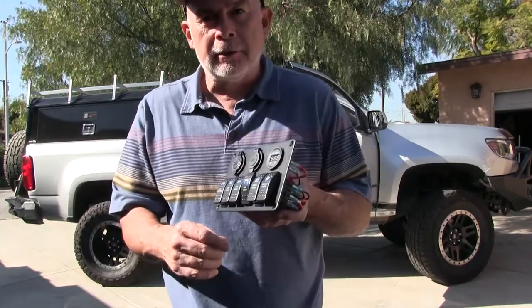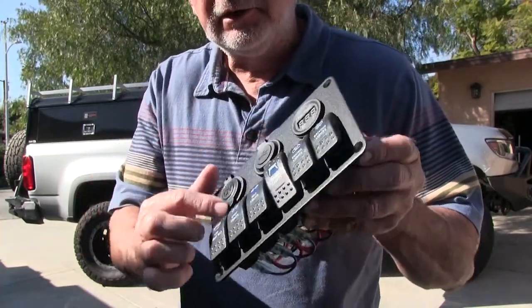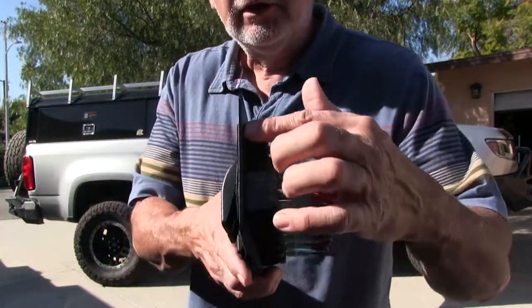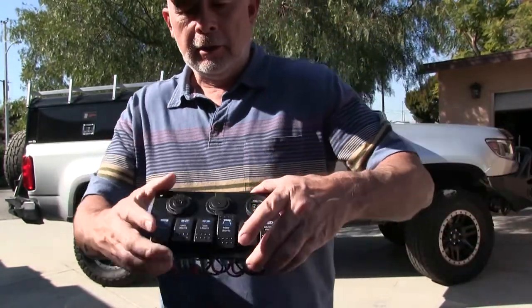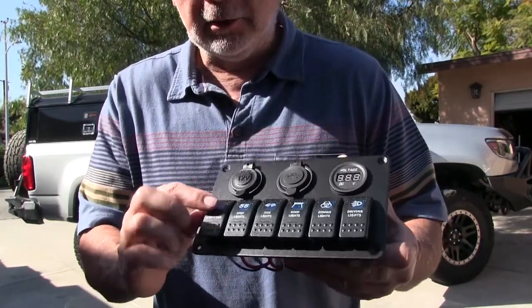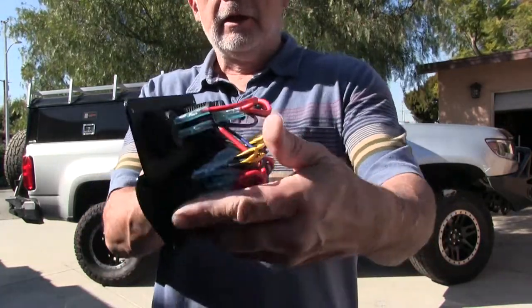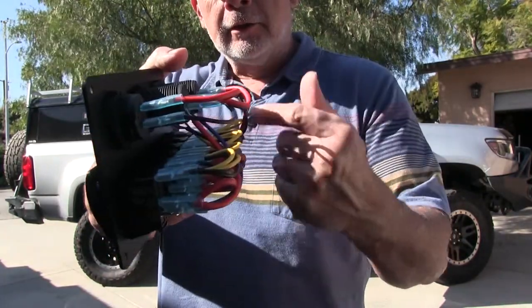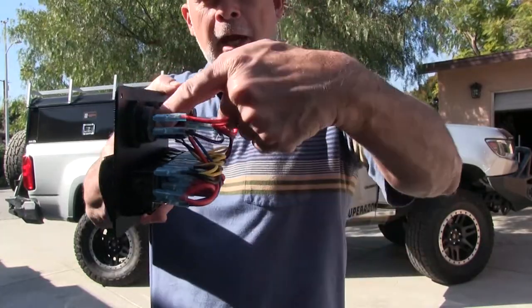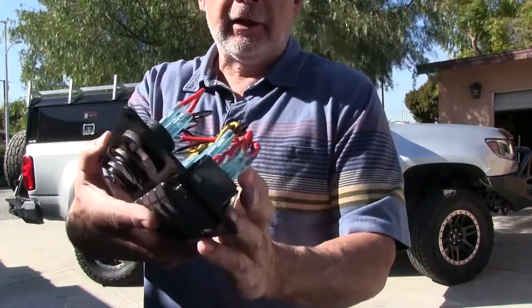It wasn't perfect perfect — it doesn't fill up the whole gap under there, but I can put a filler in there later. This is really good quality stuff. I thought the back plate would be plastic, but it's aluminum — fairly thick, rigid. Really good quality switches. They've got little pilots on the bottom and they brighten up when you activate them. They're deep though — I had to cut the back out of the factory bracket for them to fit. Once I did that, it fit perfect.